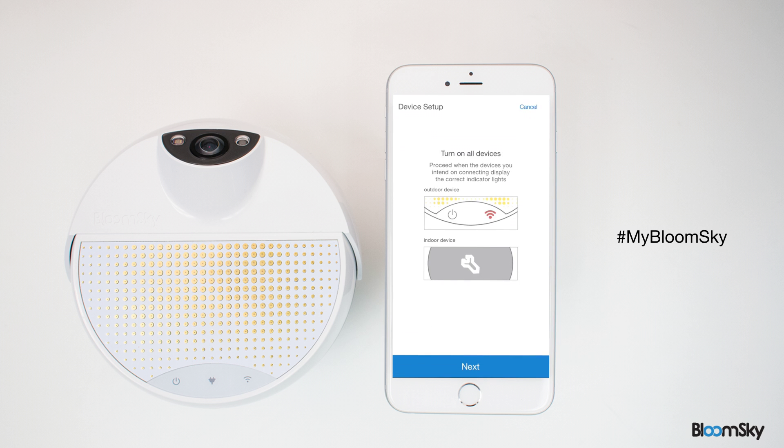Select 'Set up a BloomSky device' to start installing your outdoor station. On the outdoor station, firmly click on the power button that's located right below the power indicator. Once the power indicator turns green for about 2 seconds, the Wi-Fi indicator will turn red and start blinking every second, indicating that the station is now ready to connect to your Wi-Fi network.